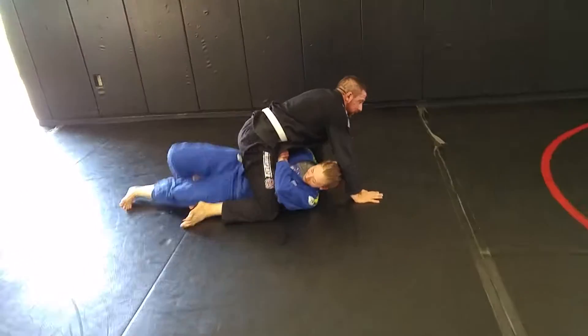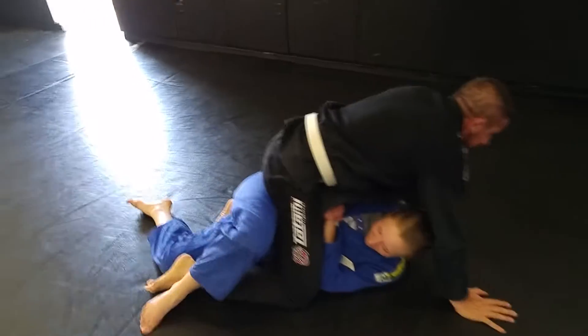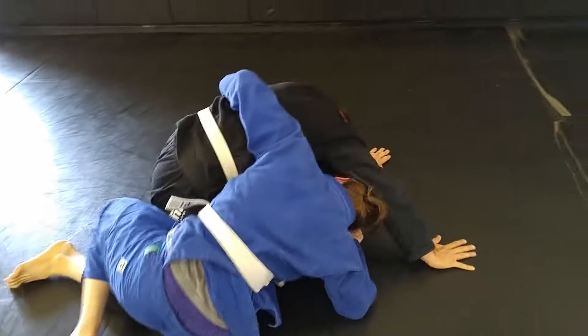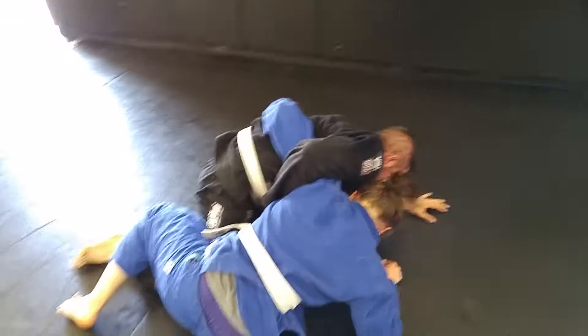Break him down. Frames. Keep that elbow on top of his knee. There you go. Push on that foot — push. Shrimp, shrimp, shrimp. Whizzer, Andrew — she's going to take you back. Good job.